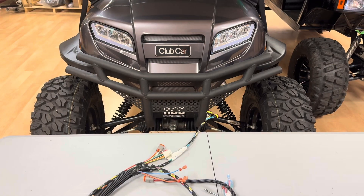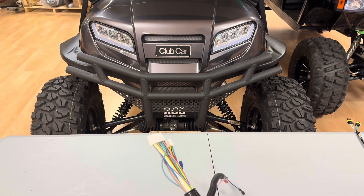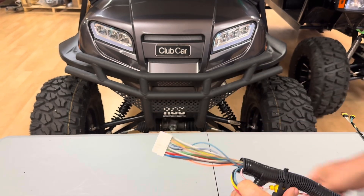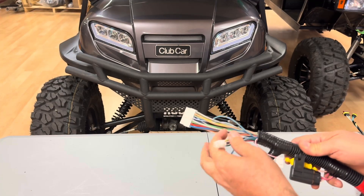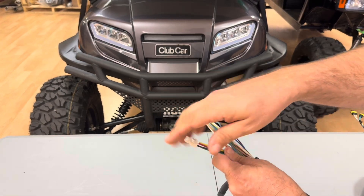This is the new main harness — it's from a DC-powered Onward, and it's also the same harness that's on a Tempo or a Precedent. This is a 16-pin connector; it's going to plug right into that Navitas AC controller or the Alltrax AC1. The data port right here you're no longer going to need, because this is for the original Curtis controller that would have gone with this harness.